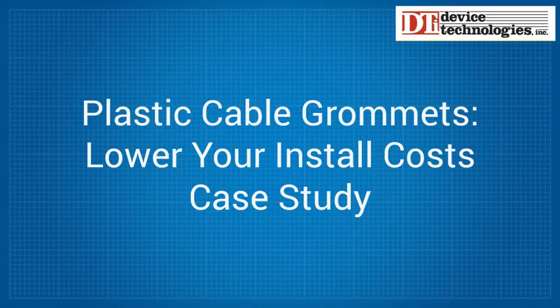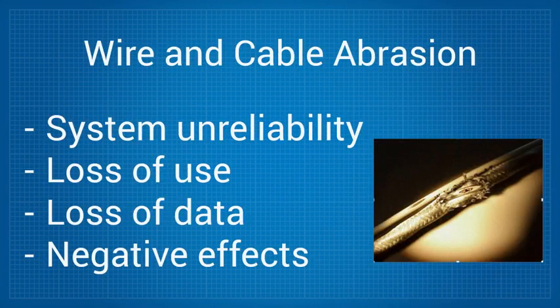Wire and cable abrasion can cause systems to become unreliable, leading to loss of use and data, which can have a wide range of negative effects on the particular unit or system affected, or a business as a whole.